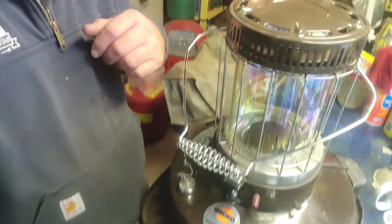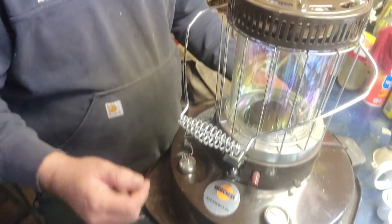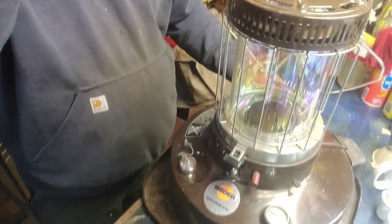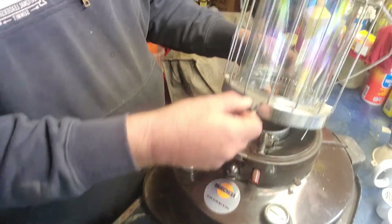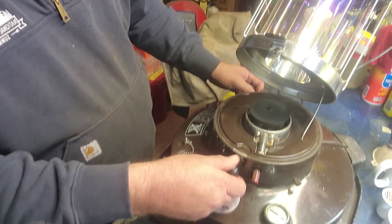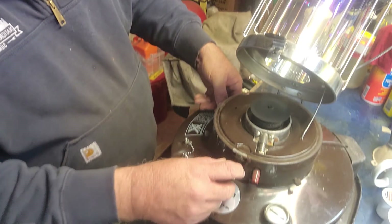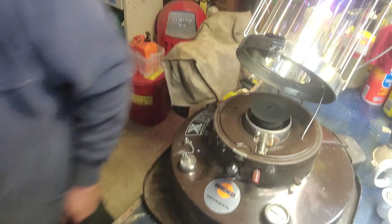I cannot say enough good things about this heater. It's beautiful and it puts out the heat. So simple to use — you basically pull this back, there's a little kickstand right there, you bring up your wick, and then there's a snuffer cap over here on the side. I'm going to pull that out to the side.